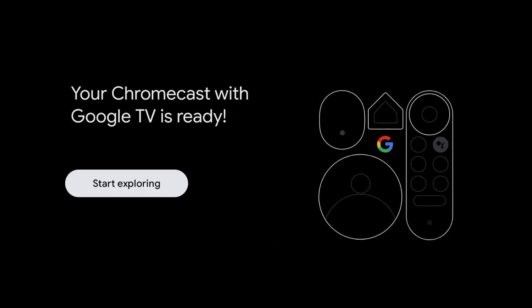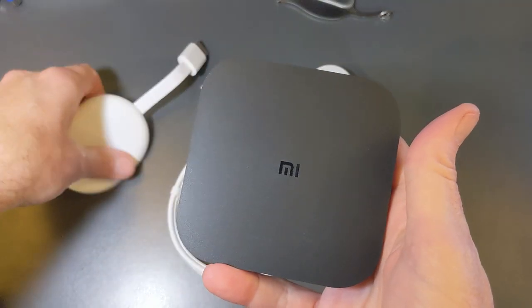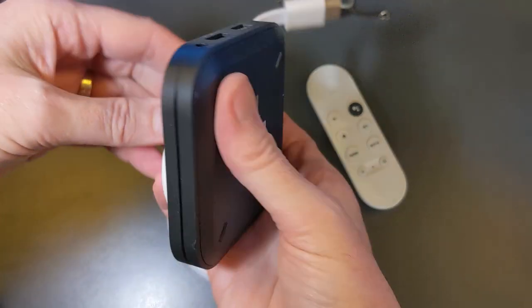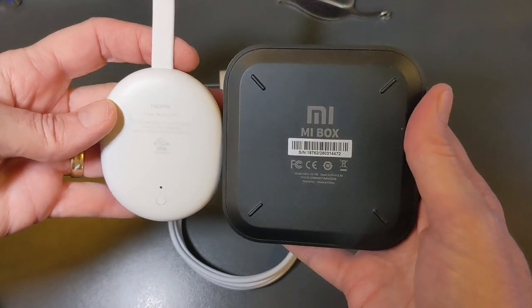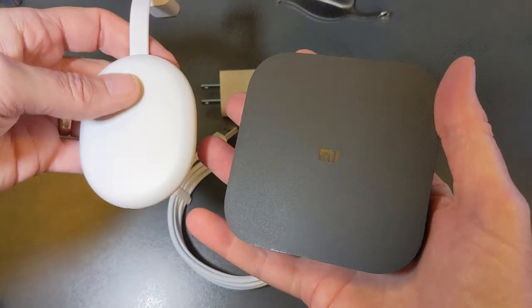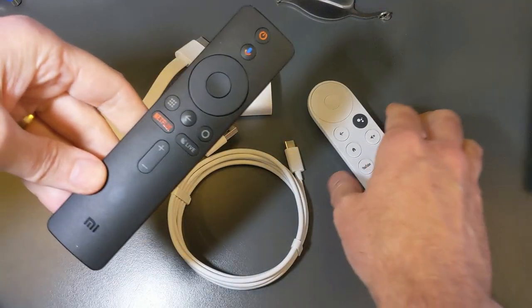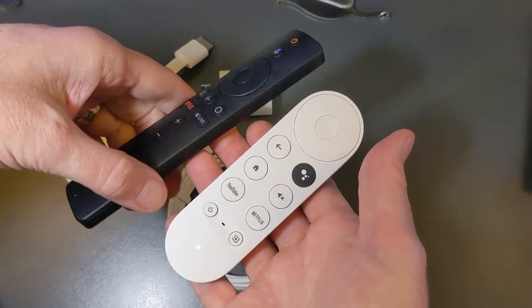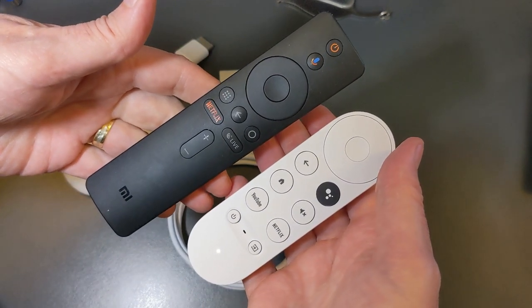Now we get to see the new Google TV interface, which is a revamp of Android TV. I have the Mi Box currently set up for comparison — the Mi Box is a great Android TV, probably my favorite before this device was released, available at Walmart and Best Buy. Here's a remote comparison: the Mi Box remote versus the new Chromecast remote. I really like the new remote better, though the old one has a good microphone built in.